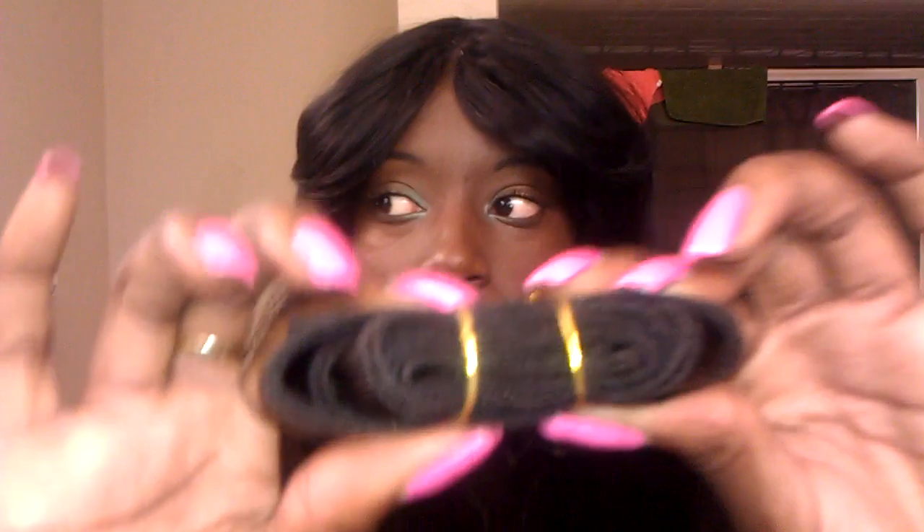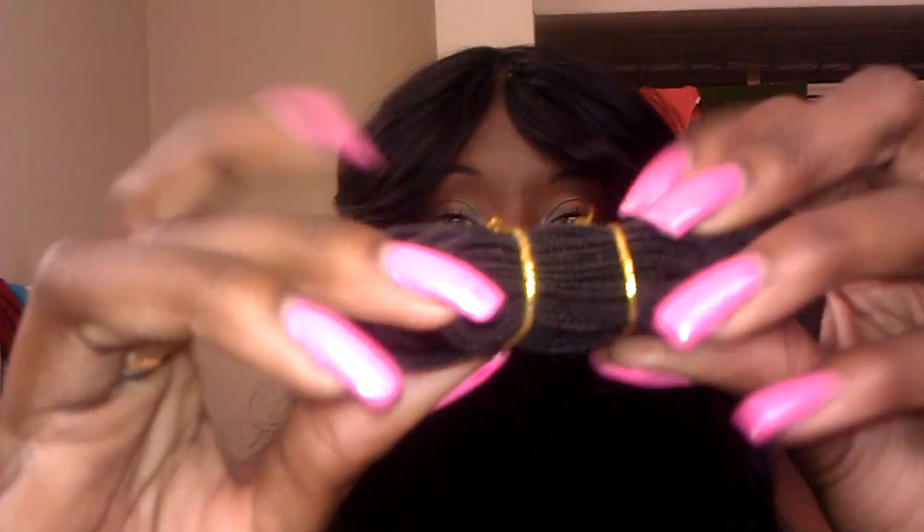This is a 16-inch bundle. These are the ends. The weft is pretty thick, so it's a lot of hair for it to be 16 inches — because you know, the longer the length the shorter the weft will be. And there's a pretty decent amount of weft in here. I got two 16-inch bundles.